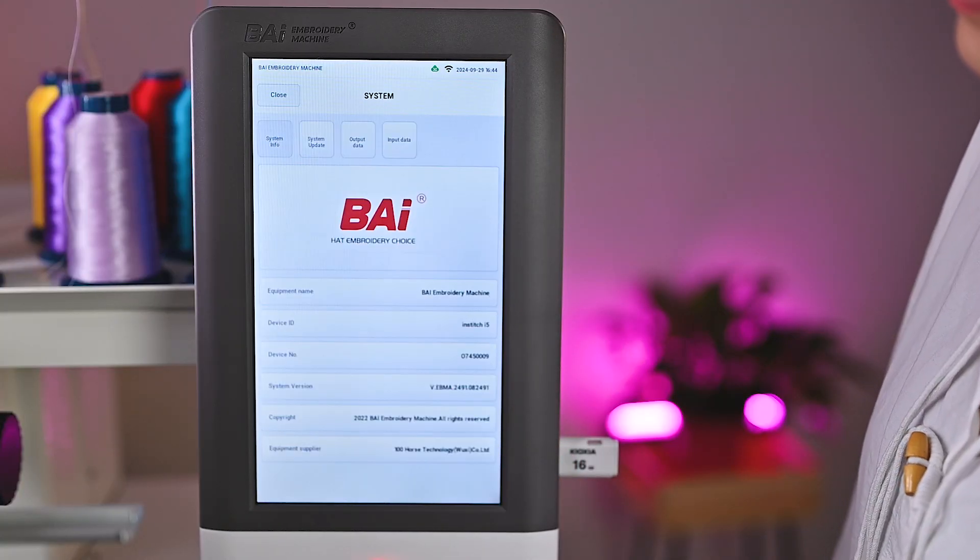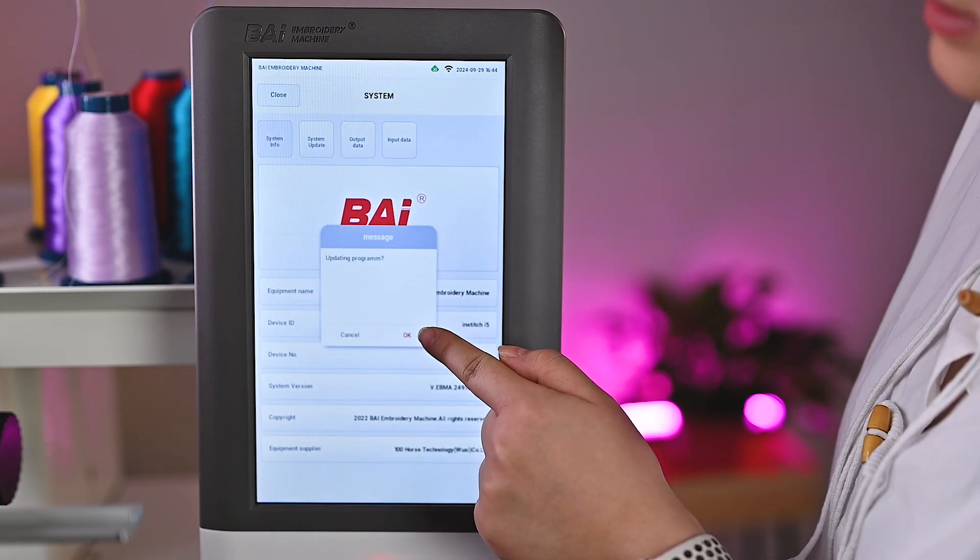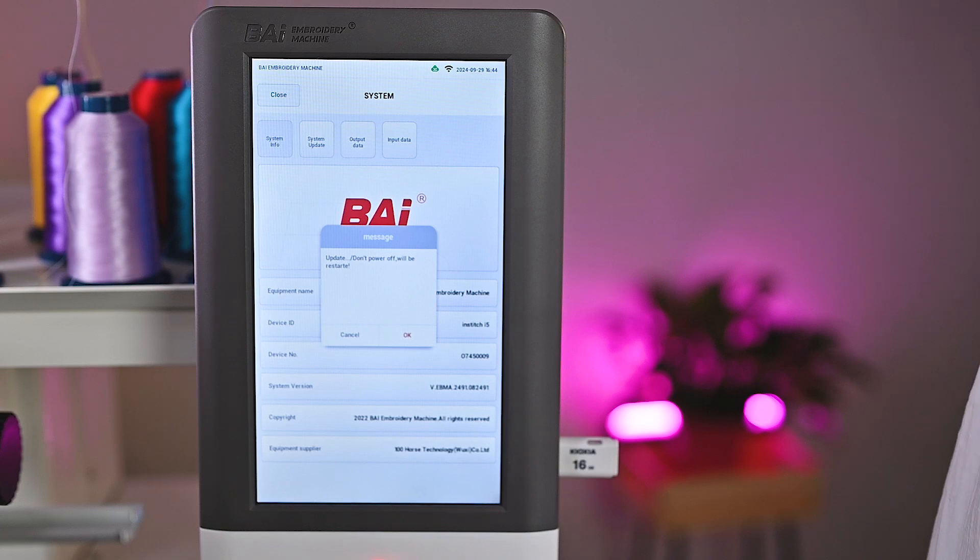Click System. Click System Update. And then click OK.